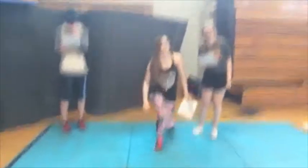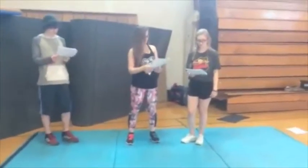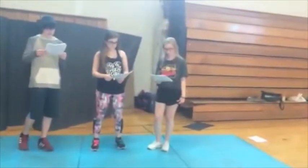Now we have the kneeling anterior tibialis stretch. This one is actually the easiest one. It stretches the shin, or as the name suggests, the anterior tibialis.